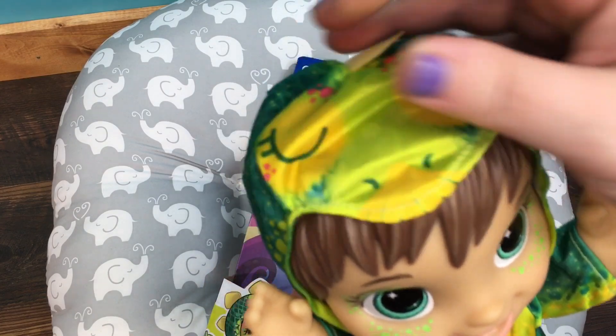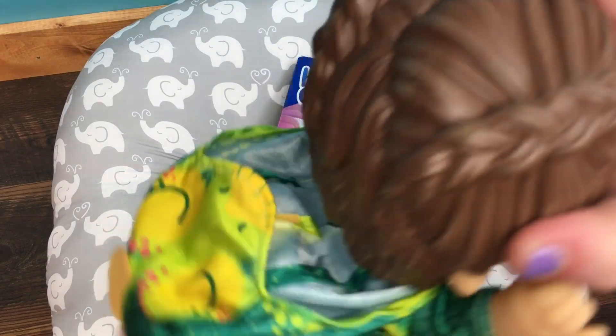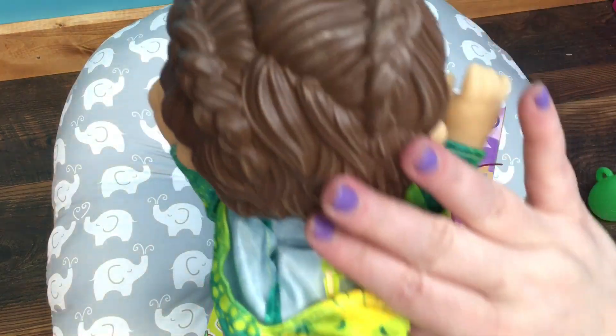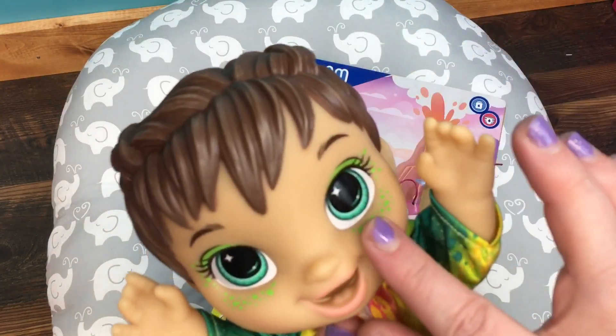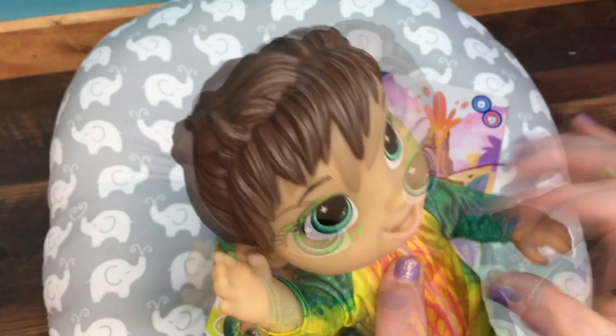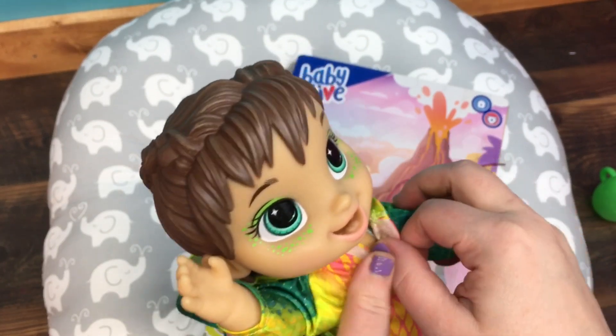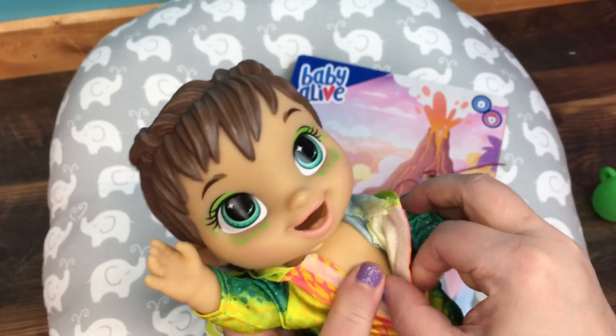I'm kind of curious what she looks like under this hood. I want to see her molded hair. She has French braids — that is really cute. And of course she has really pretty makeup. I think we need to put a diaper on her, so I'm going to take off her little outfit and put a diaper on and then I'll be right back.